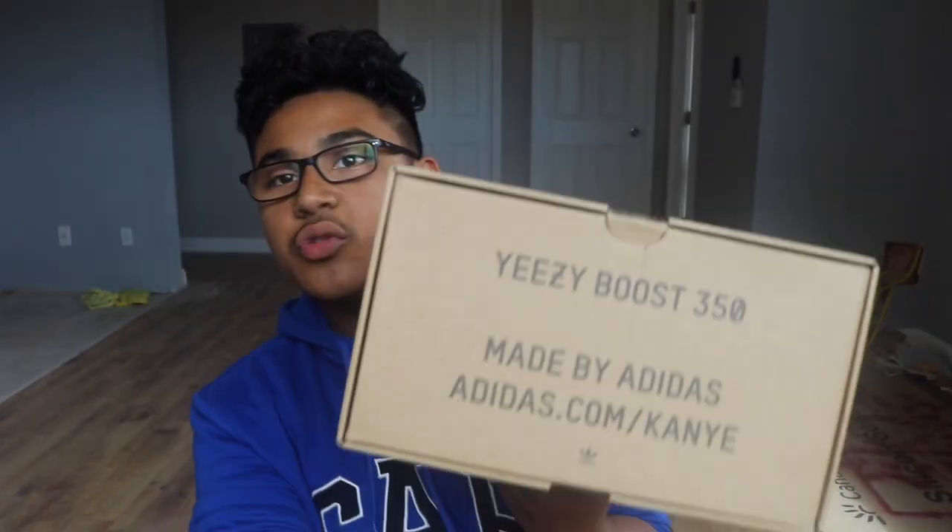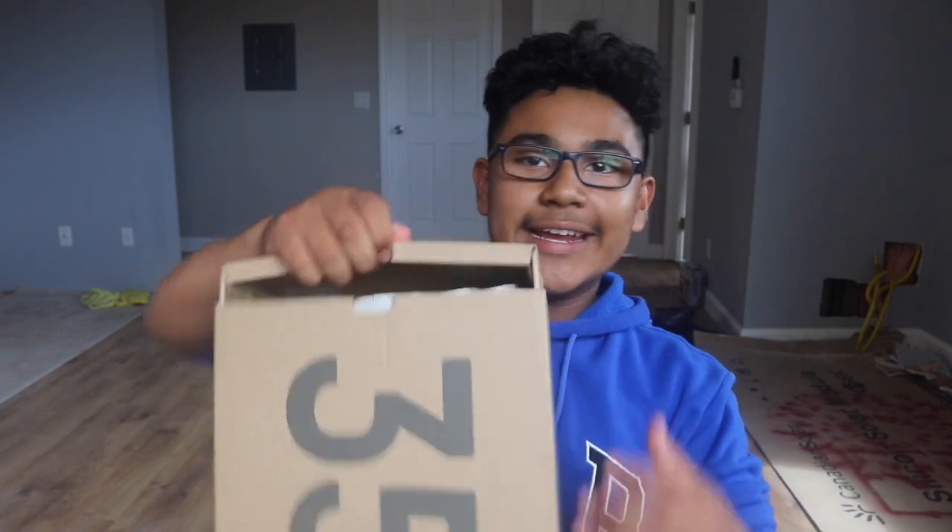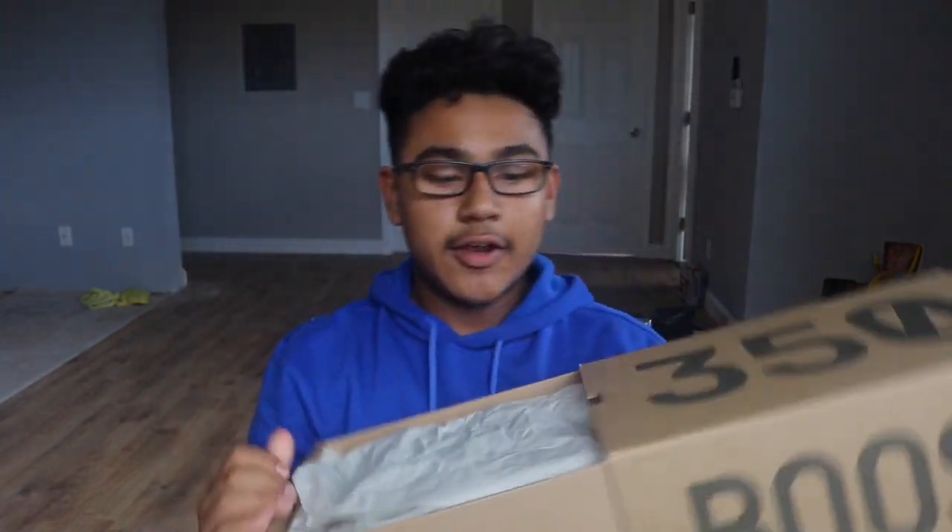Sorry about the background, we have kind of a disaster going on, but you guys don't really care about the background — you care about the shoes. So as you guys can see, same box as every Yeezy 350 V2, nothing special. I'm not going to show you too much of the box this time. Apparently these are the rarest 350 V2s, the most limited, but the price has dropped. Let me know in the comments — are Yeezys dying?